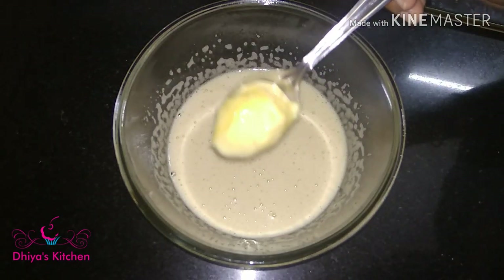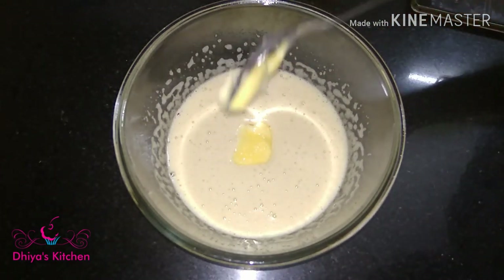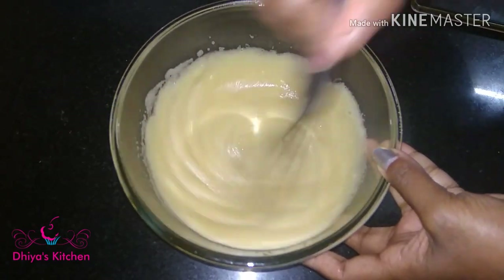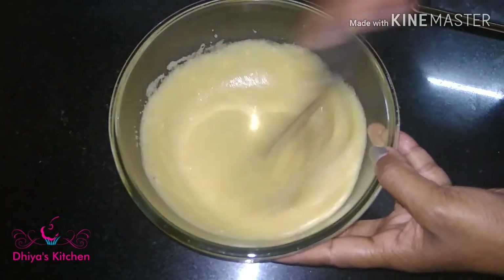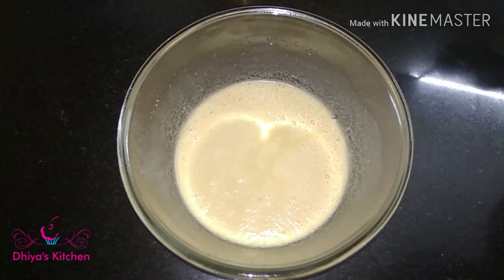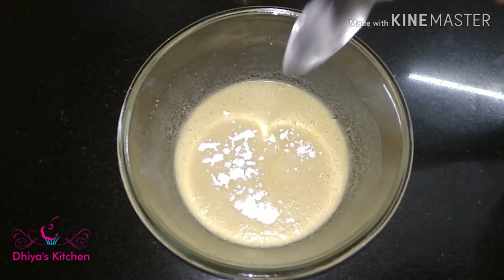I am going to add butter at room temperature. I am going to add 2 tablespoons of butter. We are going to add some more. We have the baking powder.